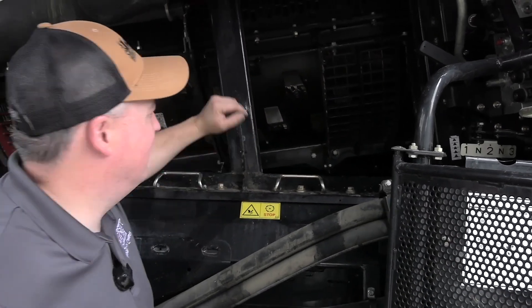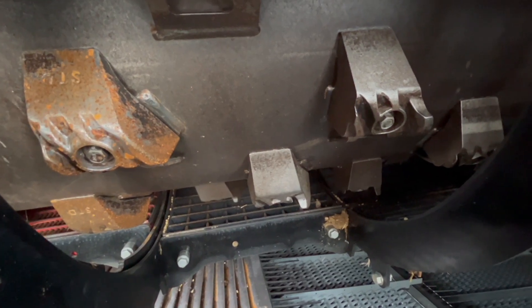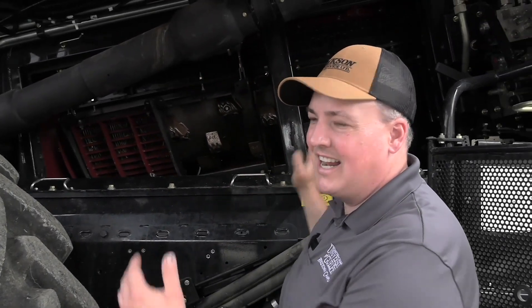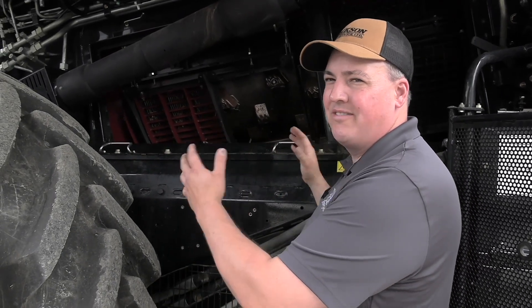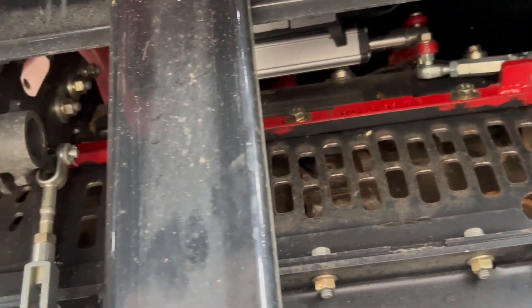On the back of the rotor, we have spiked RAS bars — you can see that little spike there. We're going to try them this year. They should grab that straw mat and help agitate it, twist it, and turn it to give us more separation in wheat. When it comes to tough wheat, there are also veins on top of this rotor cage that control how fast crop movement goes through the rotor. In hard threshing conditions, I can slow those veins down and straighten them out to slow that crop mat down, giving more time for threshing and separating.